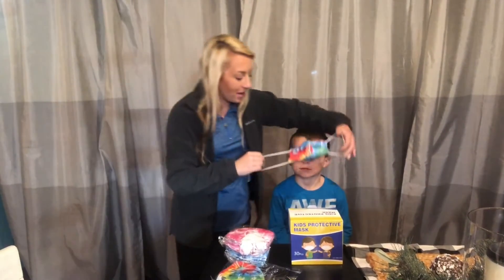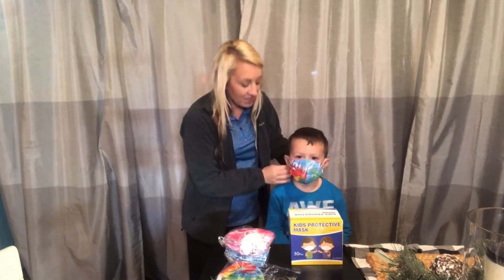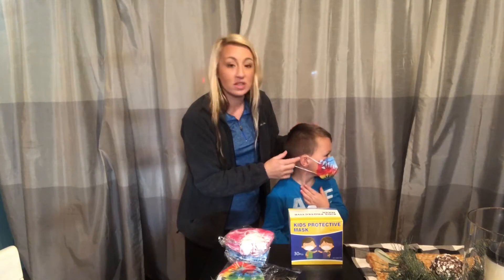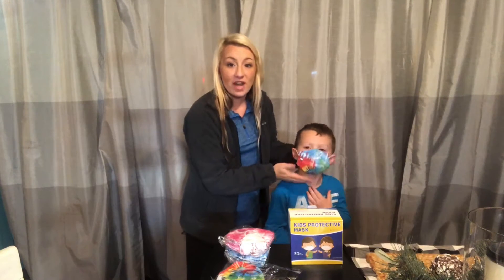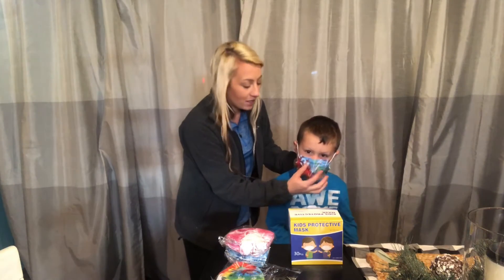I'm going to show you how this fits on my little guy — he's five years old. As you can see, the ear loops are great, they have good stretch, and they would also fit my older child who's 11. They fit many different ages of children. The metal nose piece around his nose is great and really gives a custom fit.